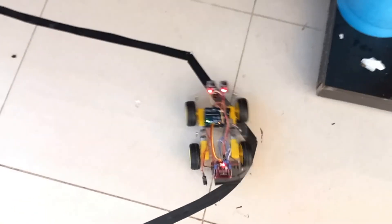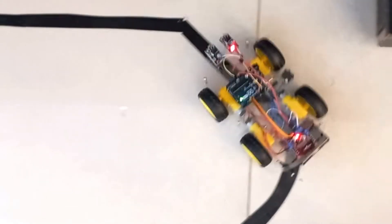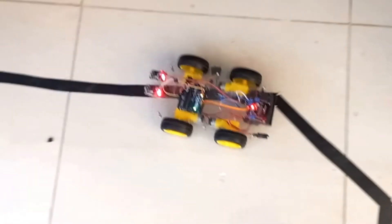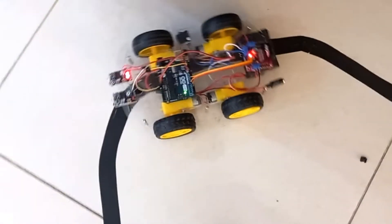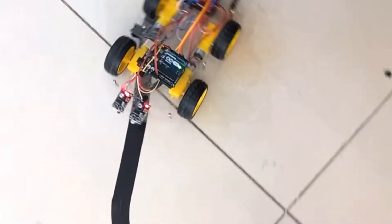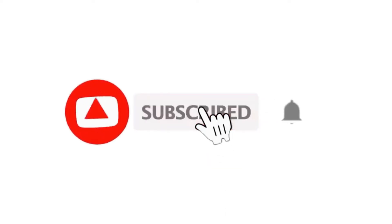Hey guys, welcome to Quartz Components. In this tutorial we are going to make a simple line follower using Arduino. The idea behind this robot is to detect a black line using two IR sensors and move the robot accordingly using an L298 motor driver module. So let's get started and build this robot. If you haven't subscribed, please subscribe to our channel.